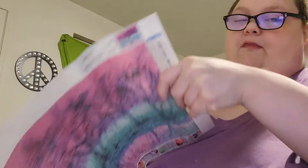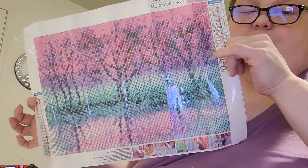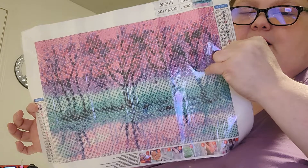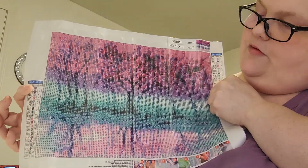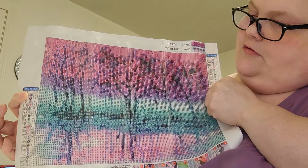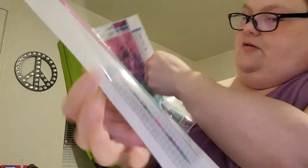It's got 20 colors. A mix of letters and numbers — no symbols, which is good. I really like this one. It's like a tree on top, water on the bottom. I really like this one.